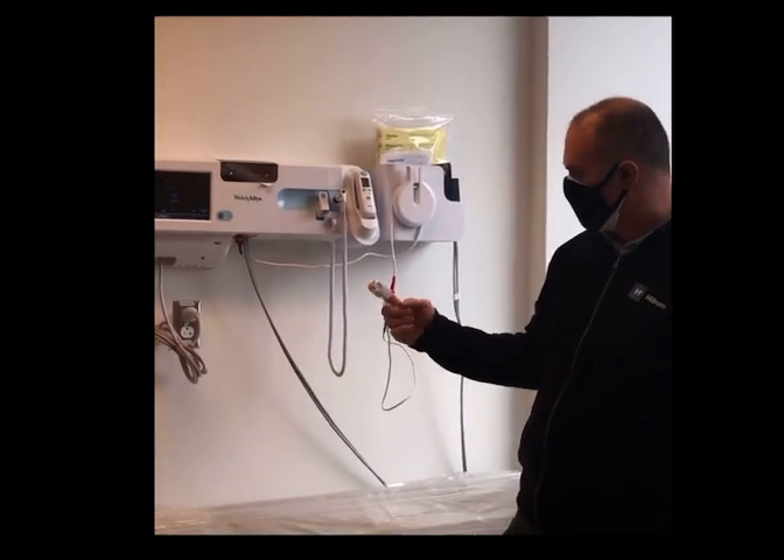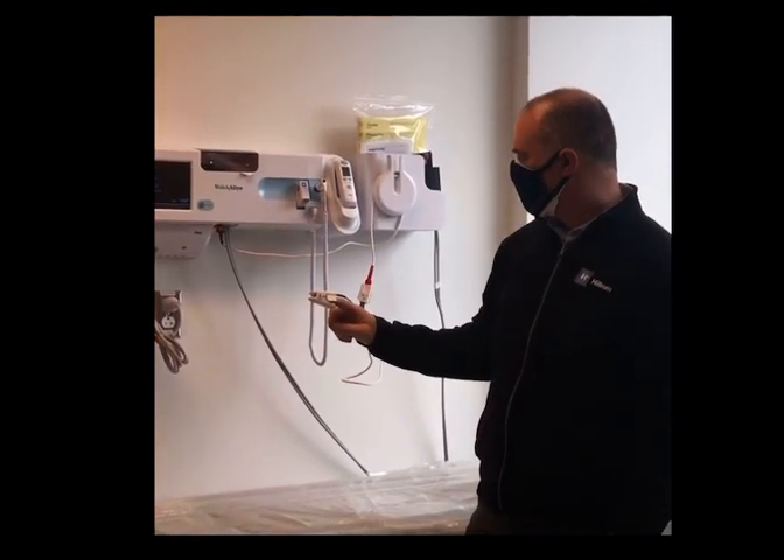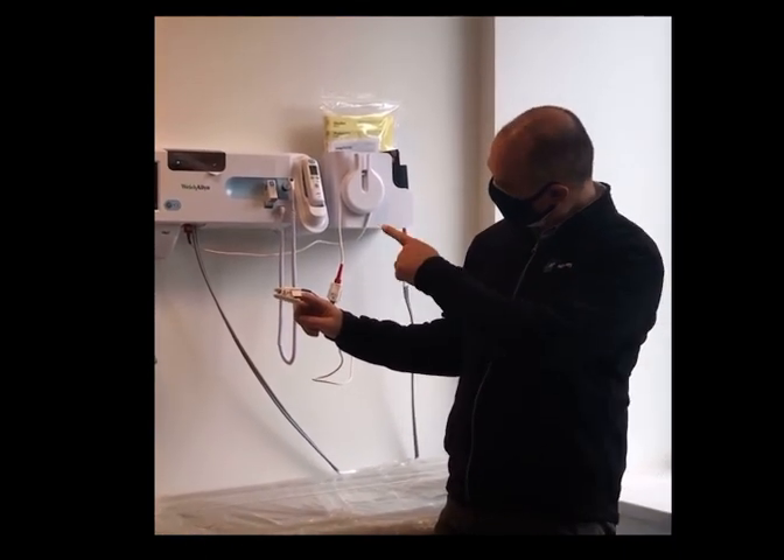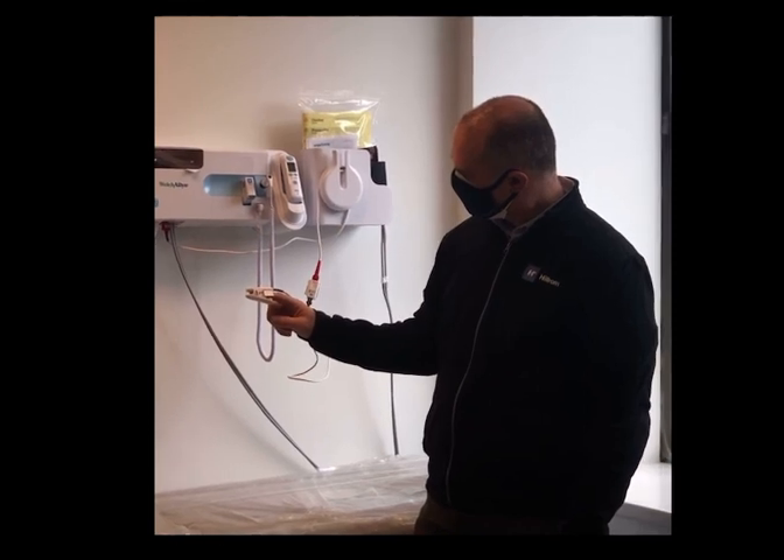O2 sensor — this is pretty self-explanatory, but this goes on to the patient's, usually their pointer finger. You'll see it starts reading after about 7 to 10 seconds.